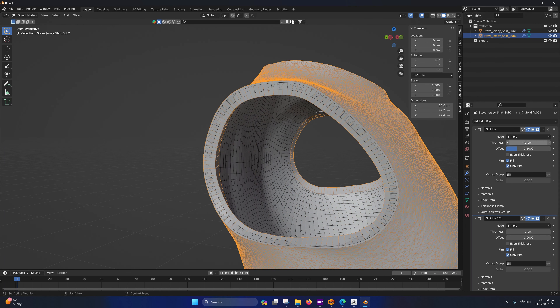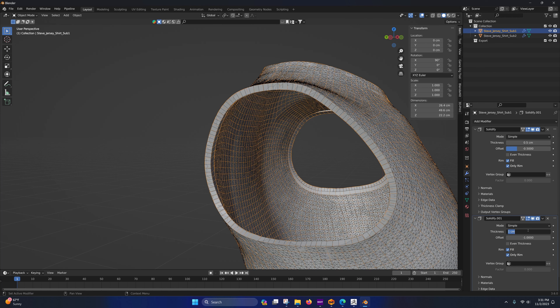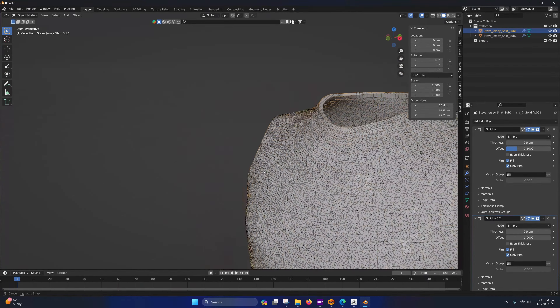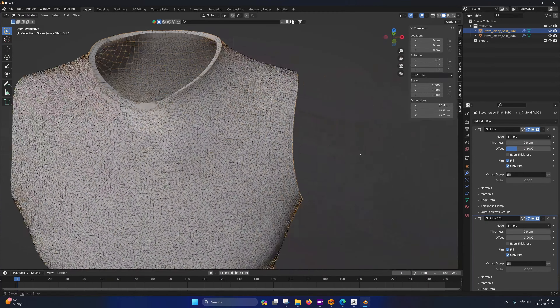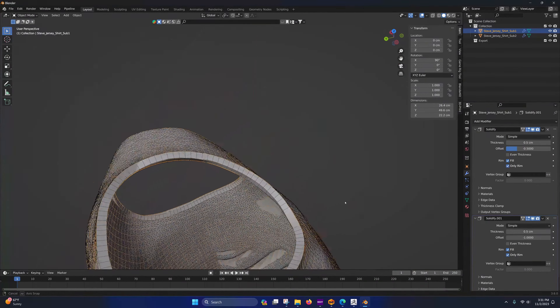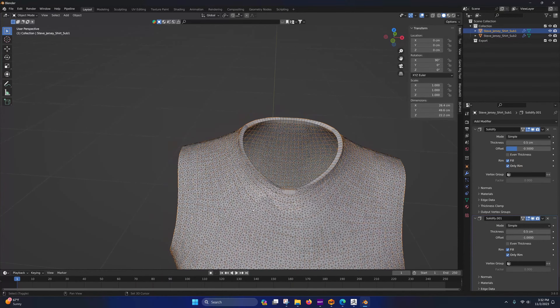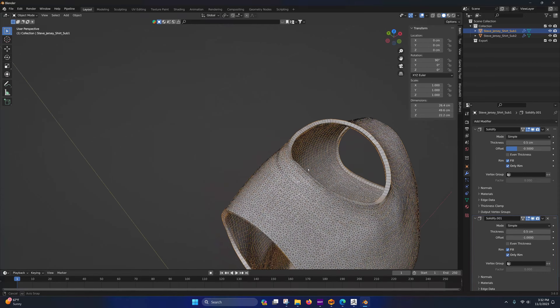These two meshes should be touching — actually overlapping each other — because when we bake the details the baker is going to look for the closest surface along the normal. So make sure they are positioned on top of each other.